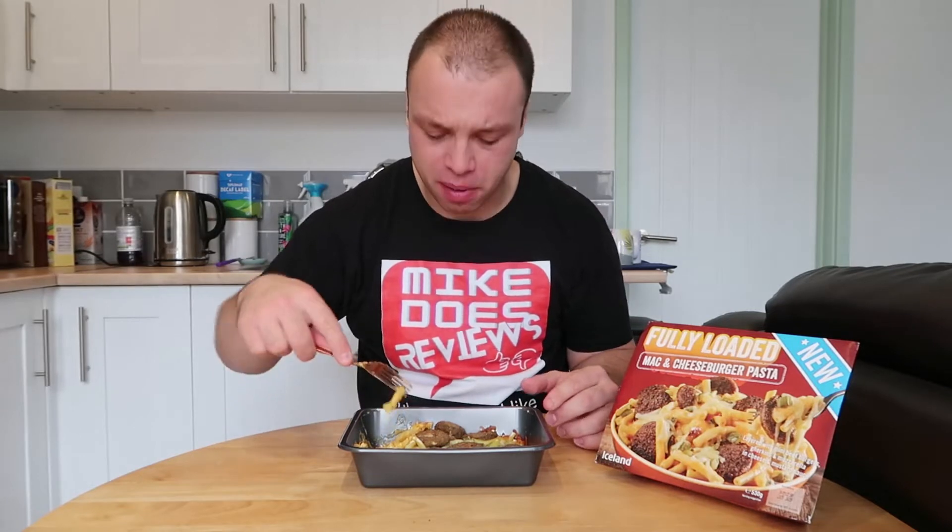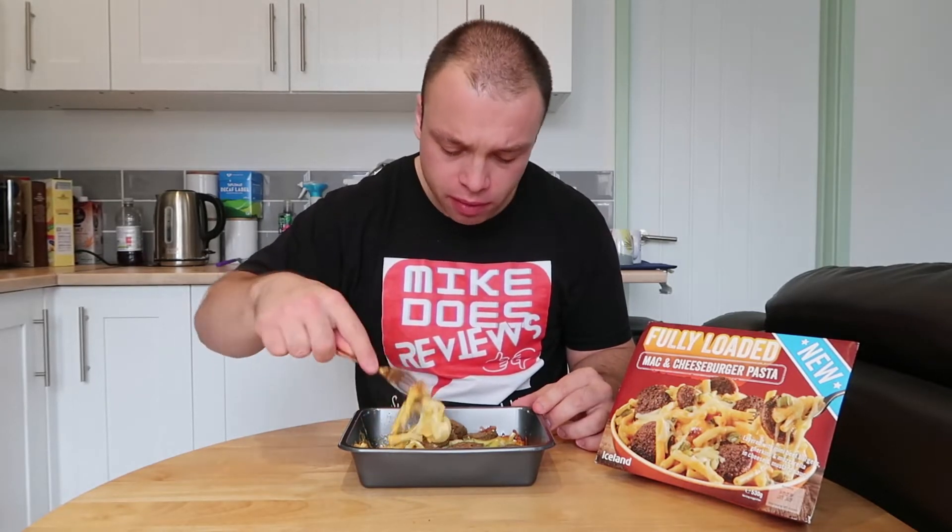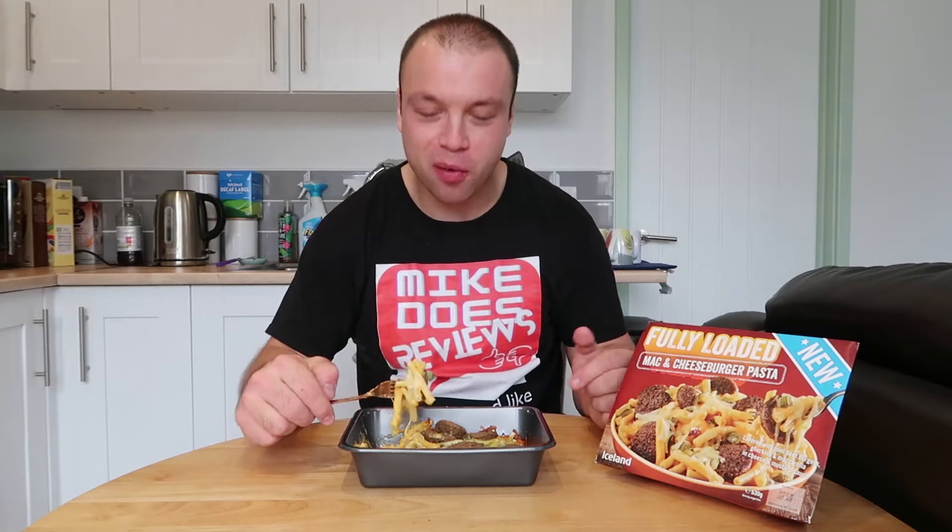You've got a really nice cheeseburger-y sauce. And there's burgers on top actually. They've got like a cardboard consistency which is a little bit weird.